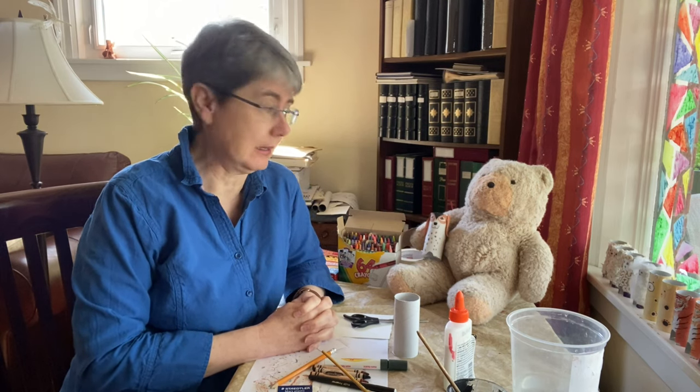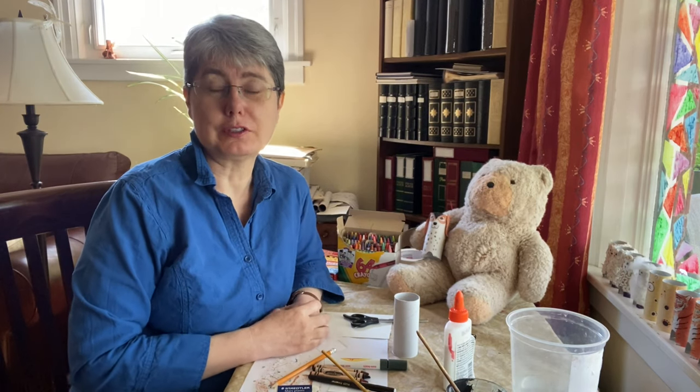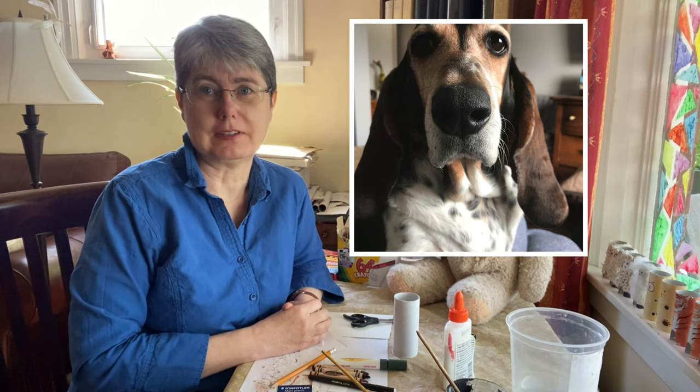My friend adopted a dog named Daisy who's a Basset Hound. So we thought in honor of that we would try to make Daisy. Sir Winston and I had one attempt and we're going to show you how to make Daisy today — and here's a picture of Daisy.